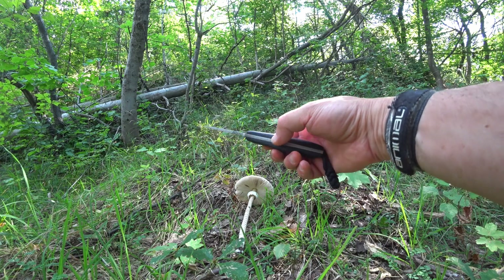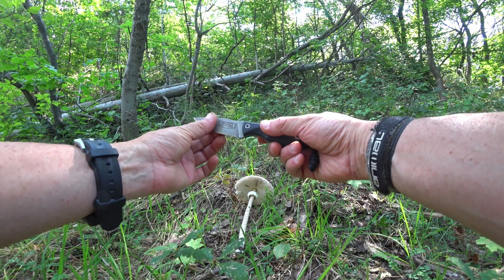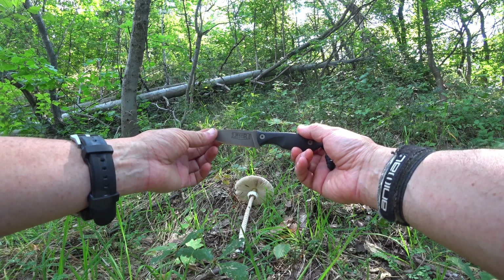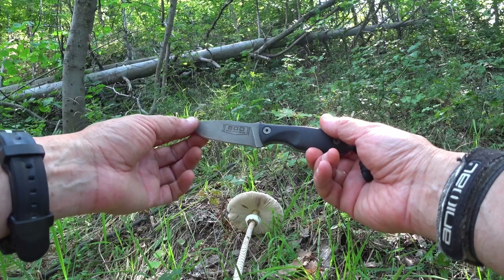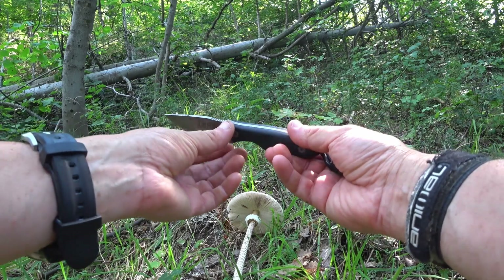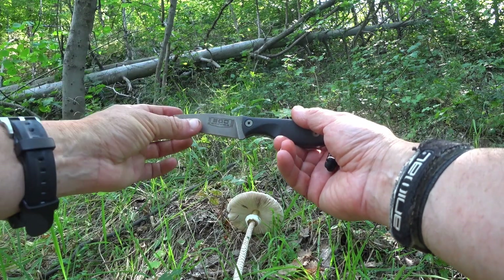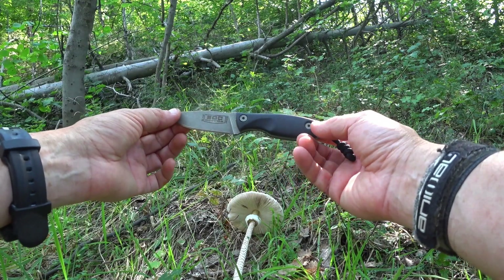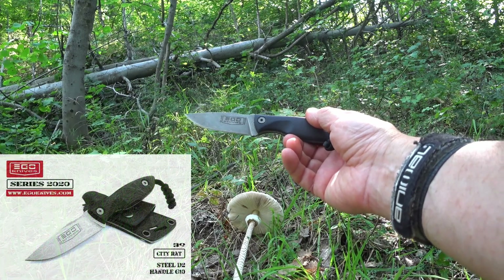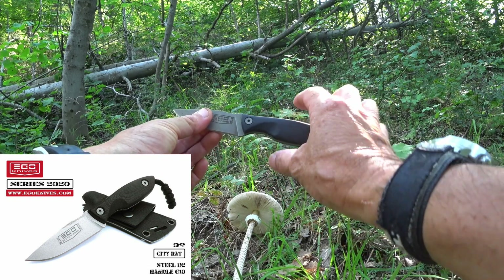I want to introduce this — this is a new brand to me, and I discovered this maybe about three weeks ago now, by sheer coincidence. The brand is called Ego, Ego Knives, and they're fully made in Bulgaria. This model I'm holding up here — they make several models, actually quite a few models indeed. And this one is a small EDC model — there's the City Rat.